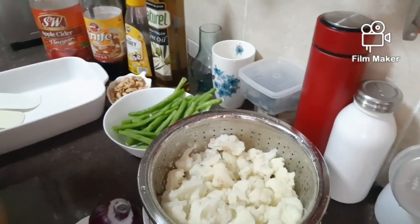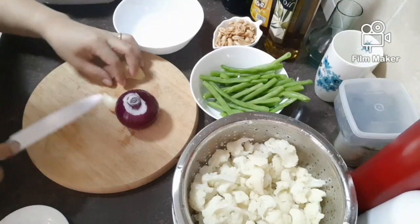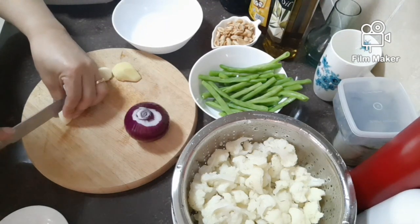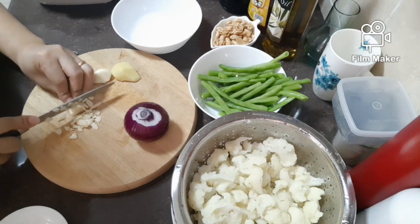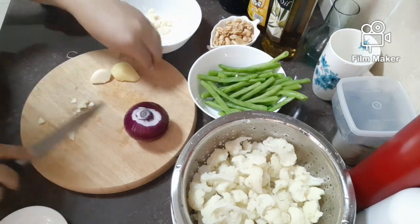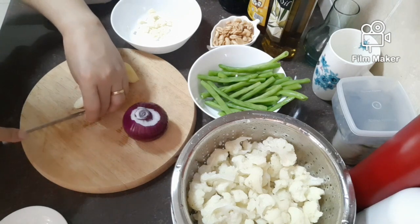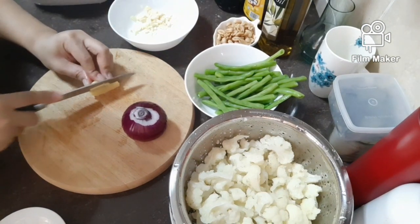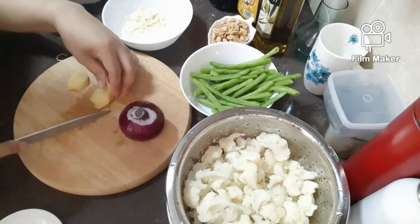So now I'm making the sauce for this cauliflower peanut salad. I will chop all this for the sauce — chop the garlic. You can shred it if you want. Now it's the ginger — chop the garlic.